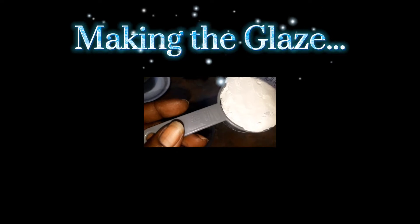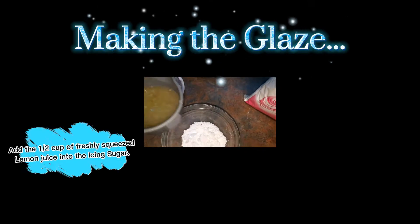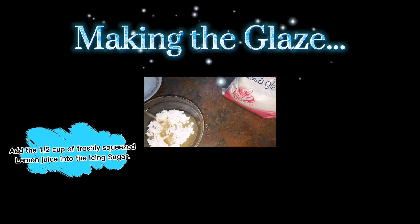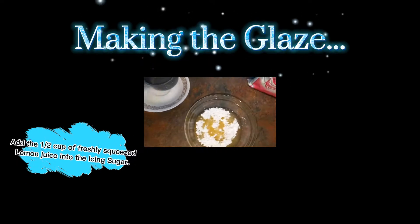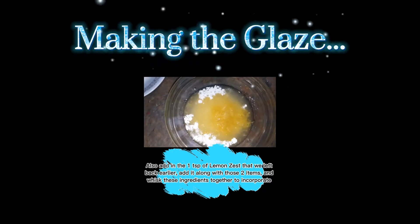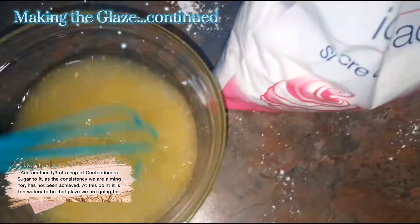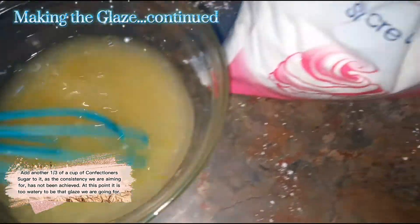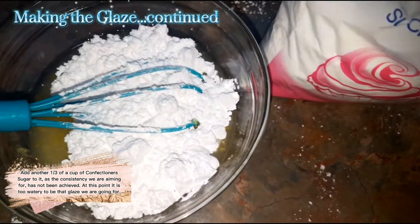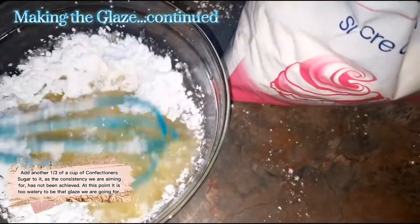We're going to start off with a third of a cup of icing sugar into a bowl, then add our half cup of squeezed lemon juice that we left back, as well as our teaspoon of lemon zest that we left back, and whisk these items together. We'll go in with another one third of a cup of icing sugar since the glaze isn't thick enough yet, and whisk it in really nicely for a smooth consistency.